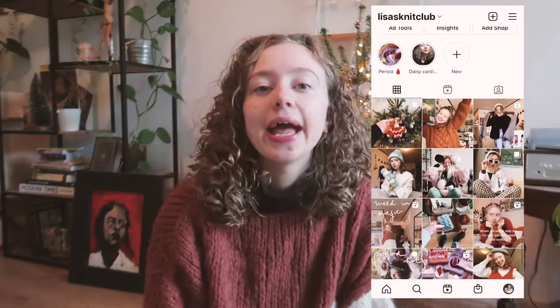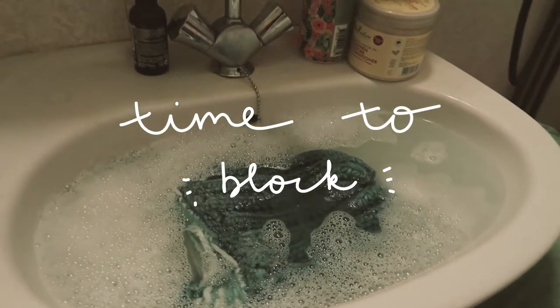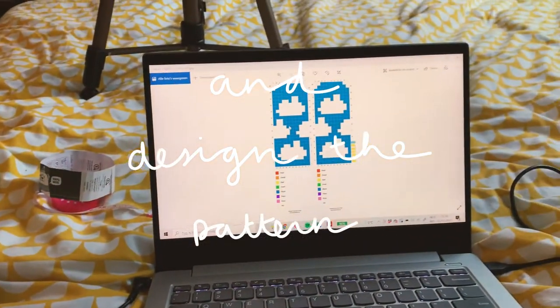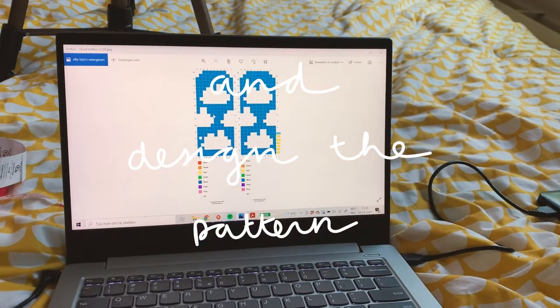I'm actually thinking of writing a pattern for this one, so if you want to be a pattern tester, follow my Instagram — it's Lisa's Knit Club. I'll be looking for testers very soon. I'm very excited about this project; it's so fun designing something myself.